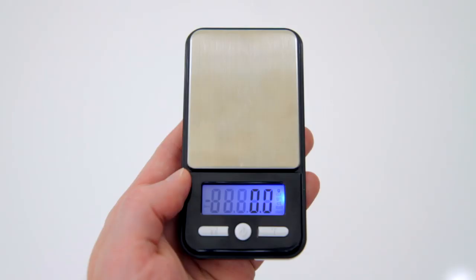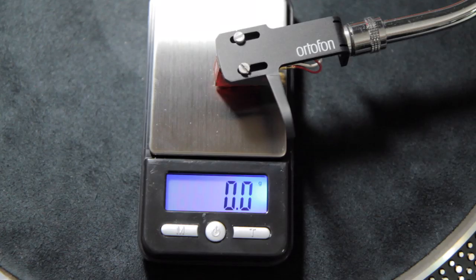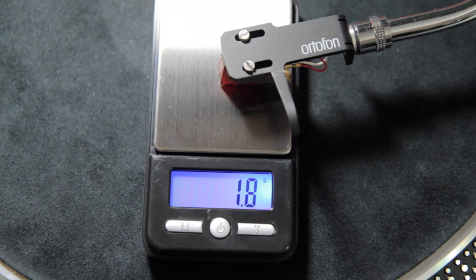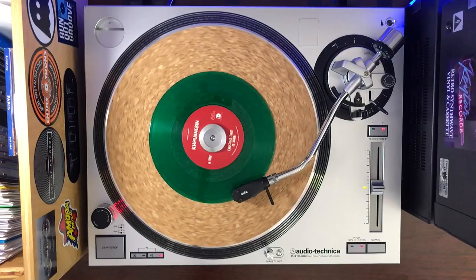So if you want to check the status of yours, pick up one of these little digital gram scales, lower your stylus right on top, and it's going to tell you exactly how light or heavy your tracking force is, down to the tenth of a gram. And once you know what that number is, you can adjust your counterweight accordingly. Your records will thank you and they're going to sound great for many years to come.